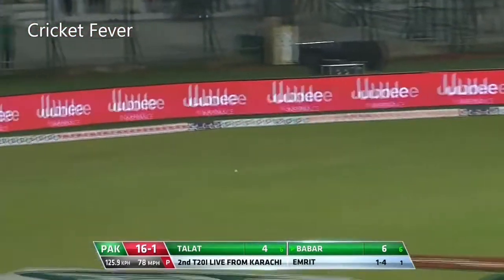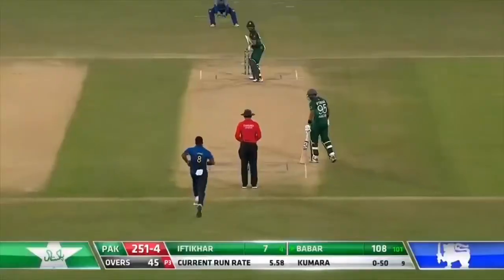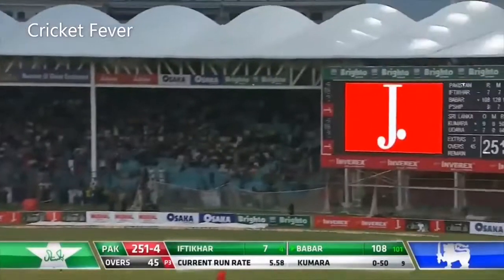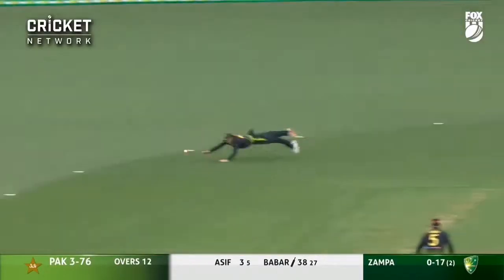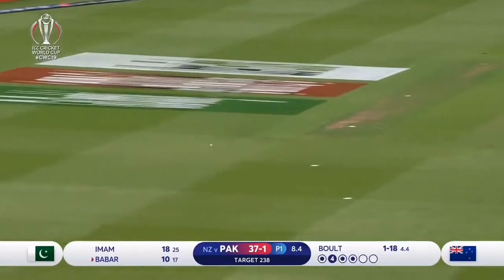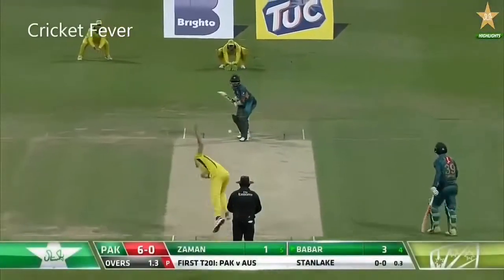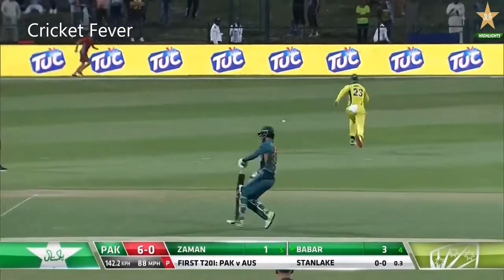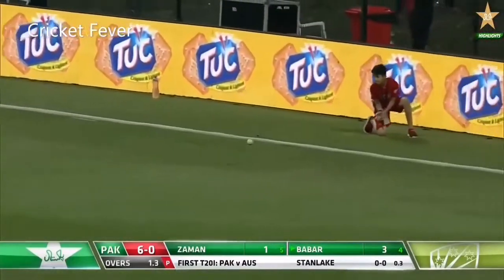Nice shot, Babar Azam finds the gap — such a clap. Oh, punished through the offside! He does not leave his crease at all, Babar Azam, nor should he. Picks this up nicely — goodness me, that's a good hit. And that will be the first boundary.